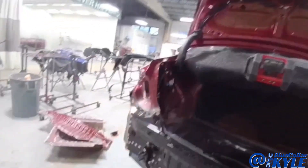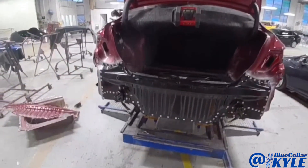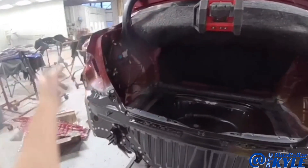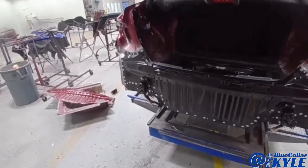I'm going to fit up the taillights and the trunk lid and make sure everything fits correctly when I shut the trunk lid and latch it and check the seal and everything. Once I check all that, I will go ahead and start welding this rear body panel on and get this one finished up.